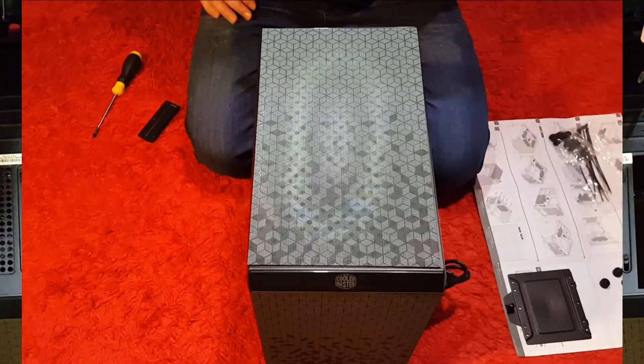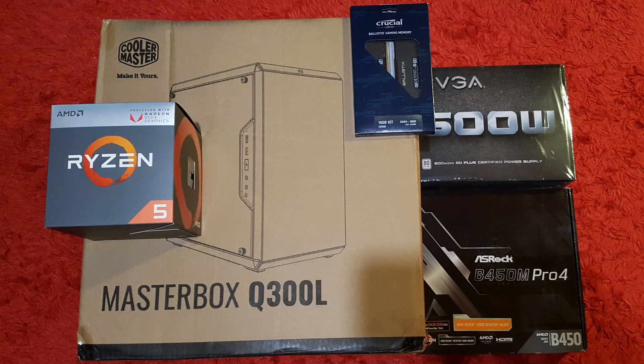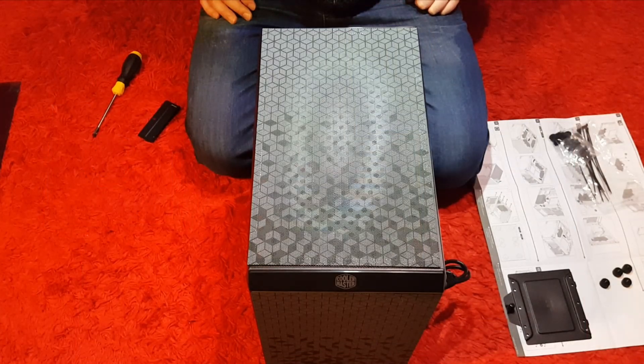Don't forget to like and subscribe. This is just part of a retro gaming rig that I'm building, more to come. My name is Cal, have a good morning, afternoon, or good evening. Farewell, till next time, I will see you later. Bye.